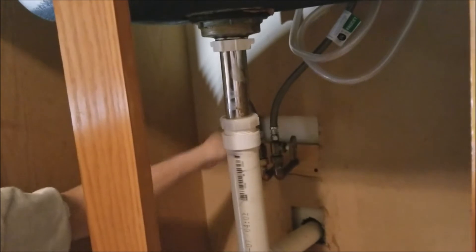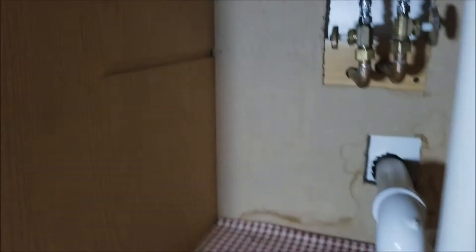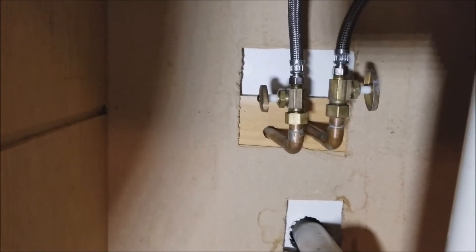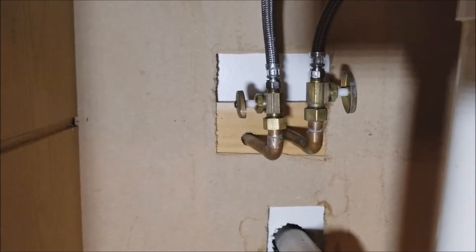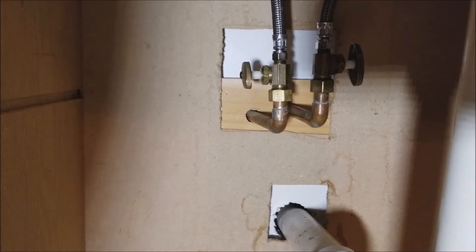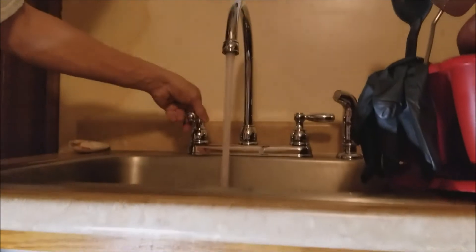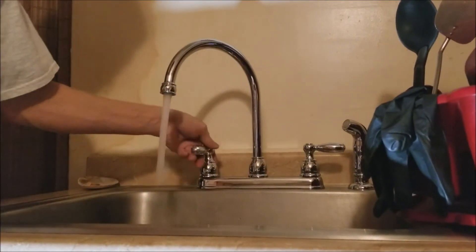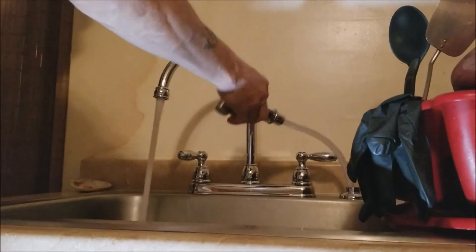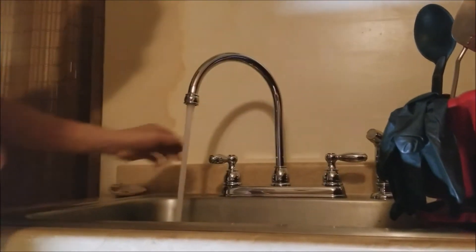All right, I think he's turning them on now. If you see it dripping down all over the place — let's see, grab the light, can you see it leaking? Whoa whoa whoa — I don't see anything leaking! So let's go. There you have it — hot and cold, nice!